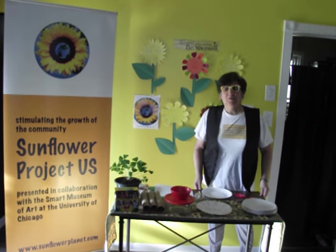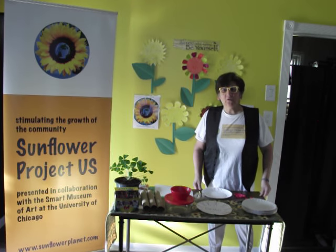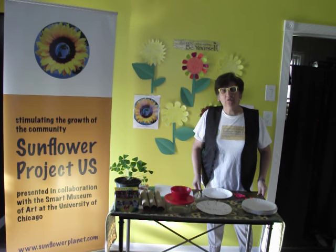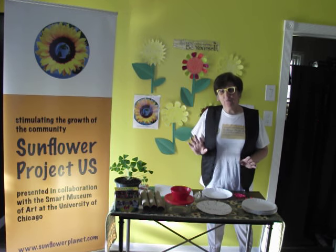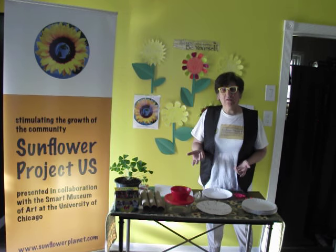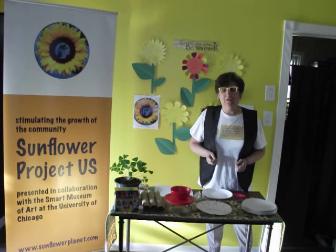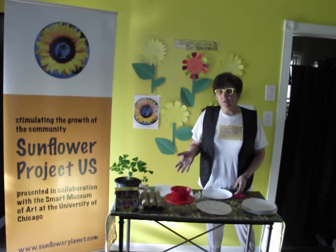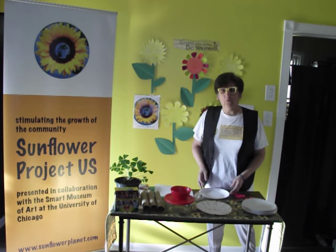Greetings everyone. My name is Rita Alvarez and I'm the director of Sunflower Project U.S. Look for us on sunflowerplanet.com or on Facebook at Sunflower Project. Today I'd like to demonstrate to you how to create an indoor sunflower garden using materials that hopefully are readily available in your home.